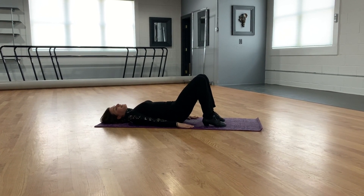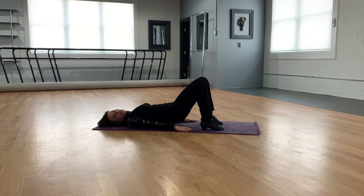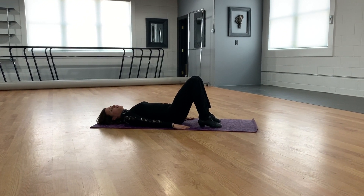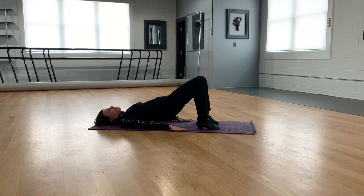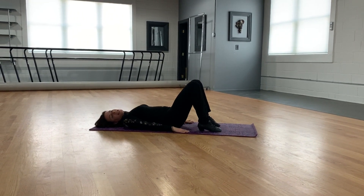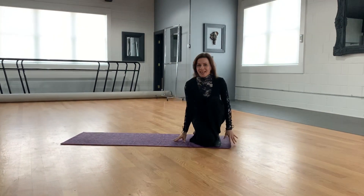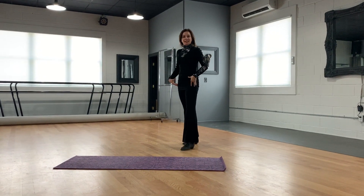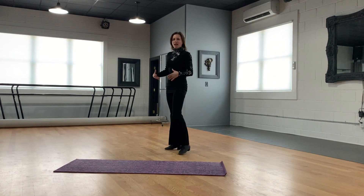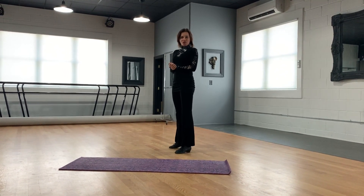I would recommend you do this exercise 5 to 15 repetitions, three times. This will have benefits for that. Now I'm going to demonstrate how to use this specific exercise while in a standing position, and this is going to help you improve your pendulum action in ballroom dancing.